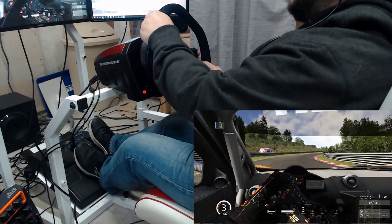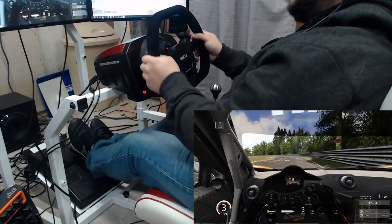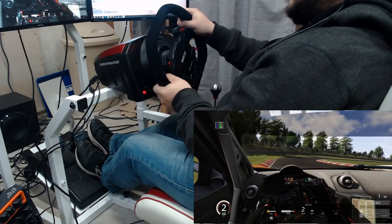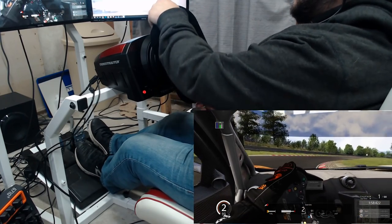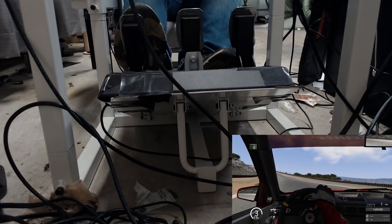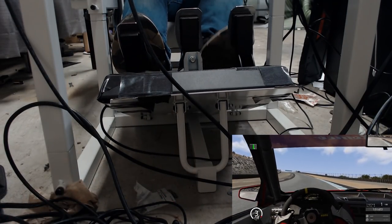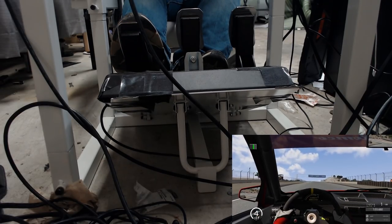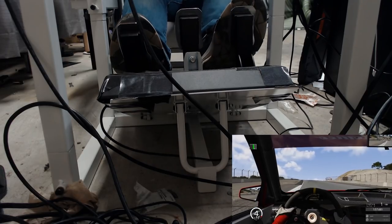I could also use the TH8RS's soft mount, and that worked well as well. Now let's get to one of my primary problems with the GTA-F cockpit, and that is the pedal mount. The way the pedal mount works is through a ring securing onto a notch on the cockpit. It is never truly secure, and it makes it so there is some flexing and wobbling with the pedal plate.